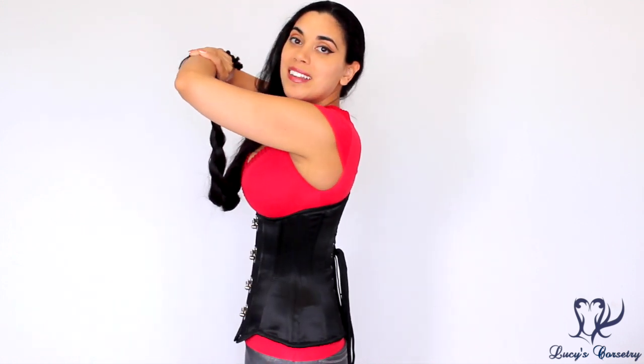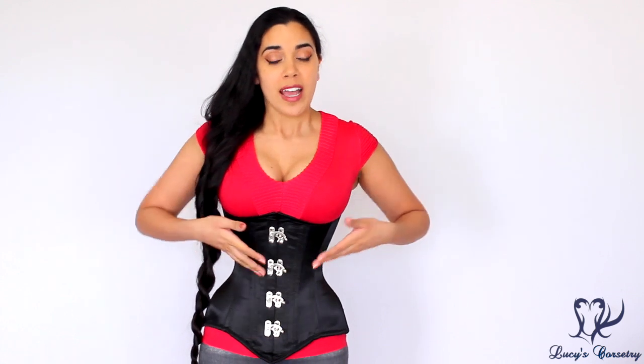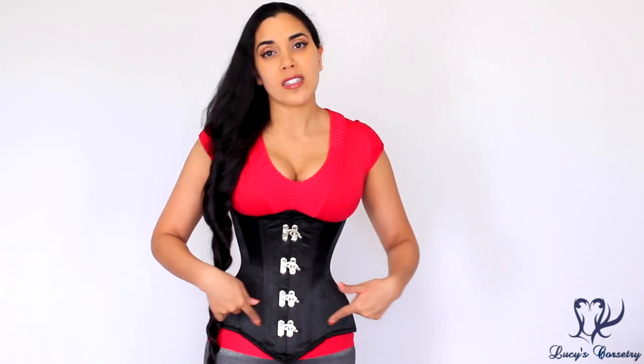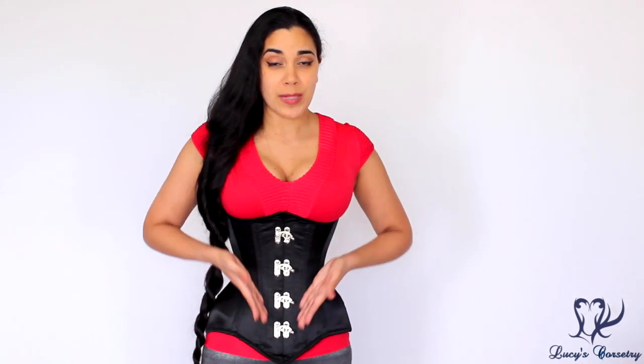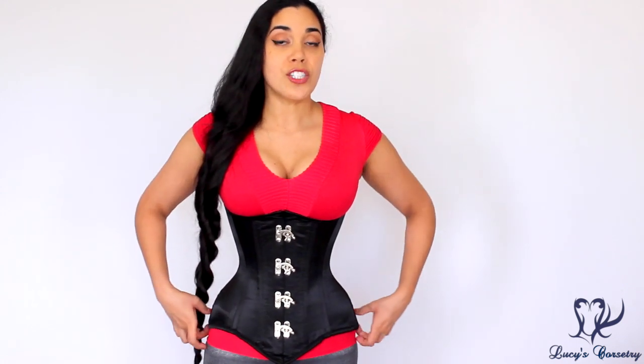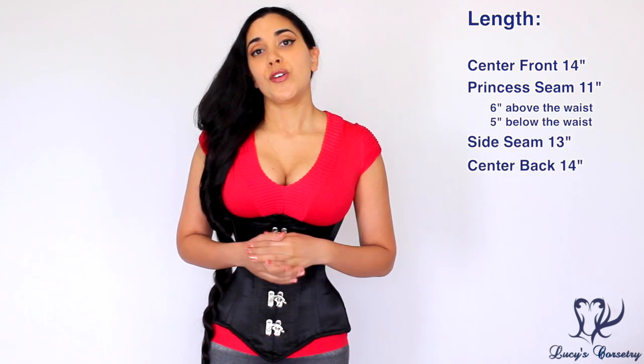I purchased this corset thinking it would be a different pattern compared to the Leonardo Inventions corset I reviewed a few weeks back, but when I received both corsets in the mail and compared them side by side, it's fair to say they probably started from the same basic pattern and were just cut very slightly differently. The first and second panels differ, but all the other panels are nearly identical. The first panel tapers down towards the lower tummy instead of being crescent-shaped, and panel two takes any of the girth cut from panel one. The front was also lengthened about an inch around the hip.